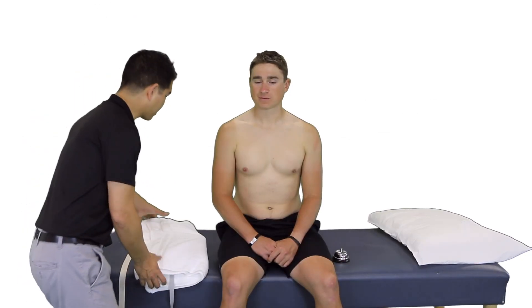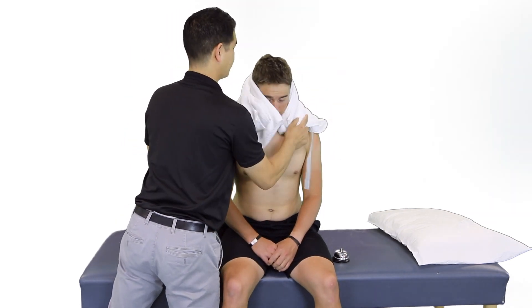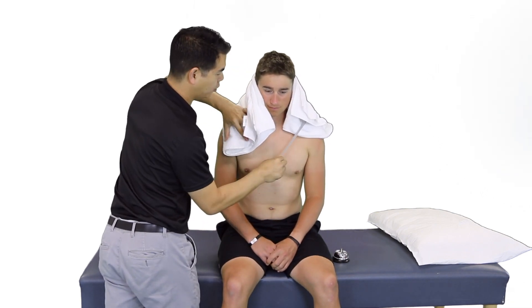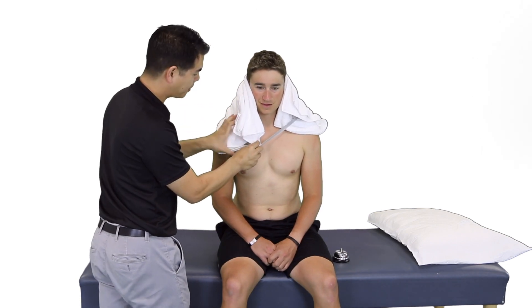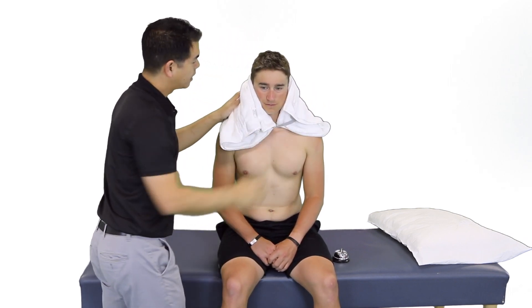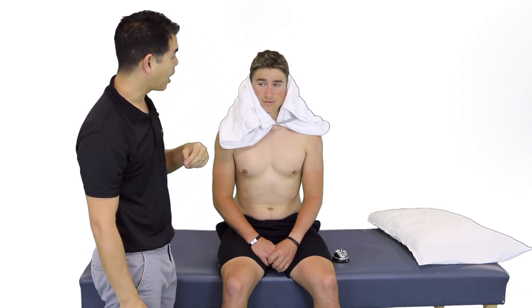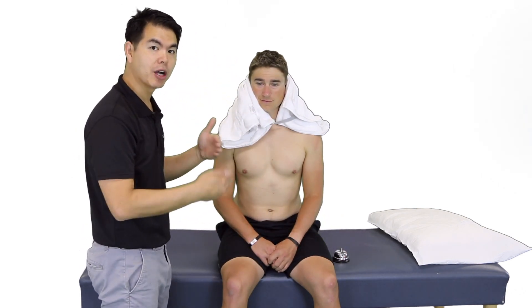We'll now apply the hot pack onto the patient — I'm going to drape this over your shoulders and we can lock it in with this little strap. Ensure that the patient is comfortable and doesn't have any feelings of claustrophobia. We can remove towel layers as needed or add towel layers if it's too hot. There's going to be a bell here so the patient can let us know of any problems, and we'll keep checking to ensure the hot pack is at the appropriate temperature.